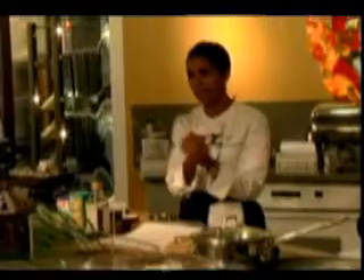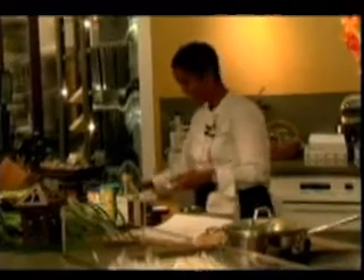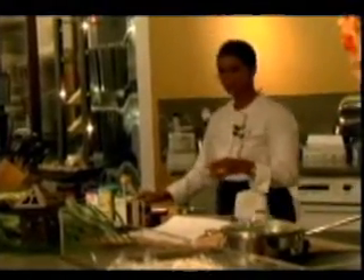We're doing pretty good so far. We have the cobbler in the oven — dessert. My husband says let's eat dessert first. He says we may not make it to dessert, so let's have that first. And then we have our rice on. Now what we'll do is we'll start our chicken dish.